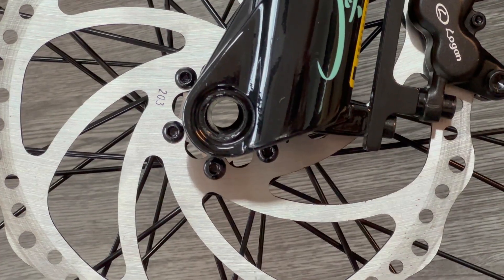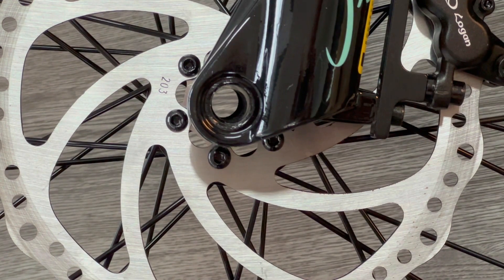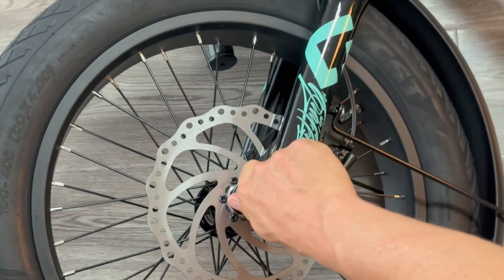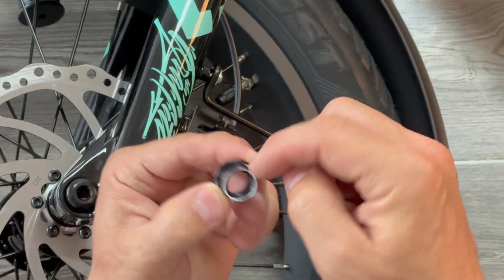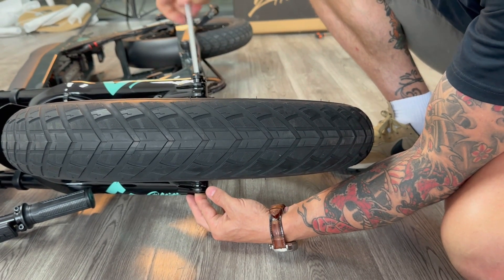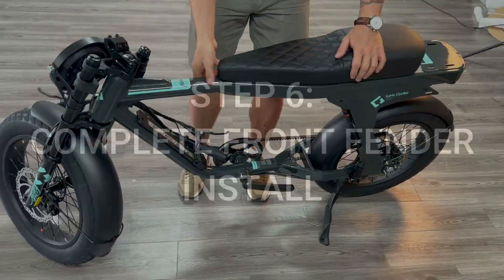Slide the wheel into place — this requires a bit of precision. Line the disc up with the front brake caliper, and once it's in place, ensure the axle is lined up with the hole in the hub. Once lined up, put the axle through. There are two flat spaces on the bolt that fit into the flat spaces on the other end of the axle. Hold this in place as you put the allen key into the top of the axle and screw it on. You can screw this fully in and fully tighten it at this time. Once done, stand the bike up with the kickstand.